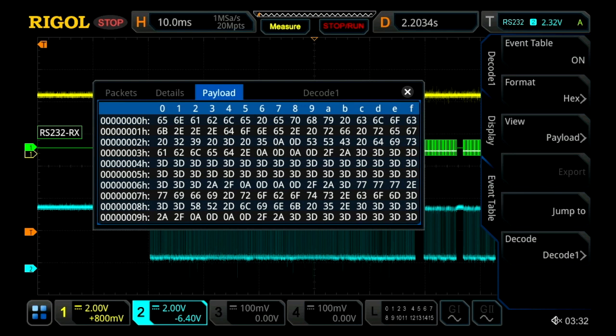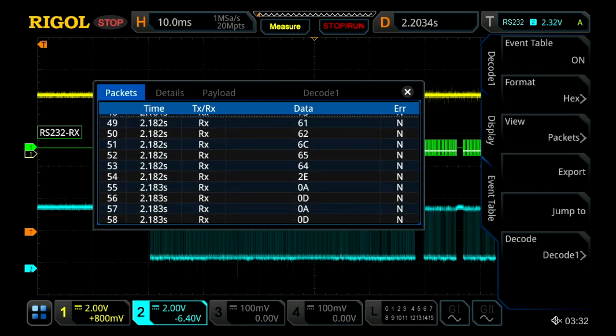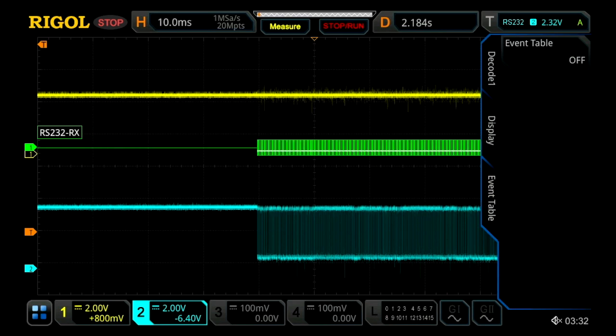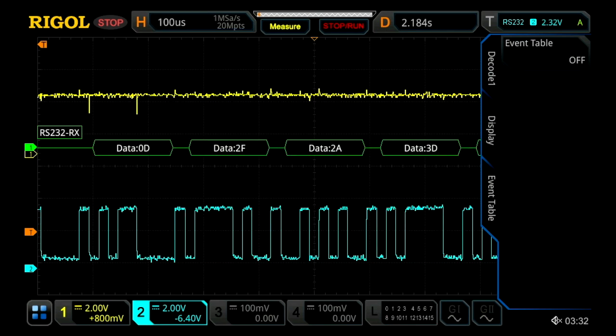With the payload view, if we saw an error — say in our 3D section — if there's a 4D or another value, we could easily identify that. We can then go back to our packets view, and if we scroll down to our 3D section, we can take one of those packets and jump to it. Then if we exit out of the event table, we can zoom in on it and see if there's any problem causing the issue. With the event table and the serial decode option, this allows us to easily view a large amount of the initialization process with our two boards.